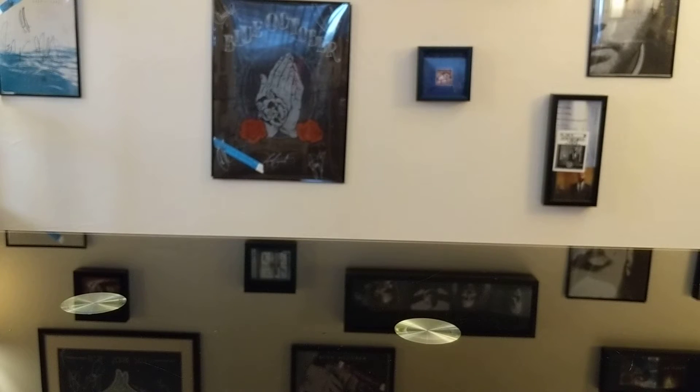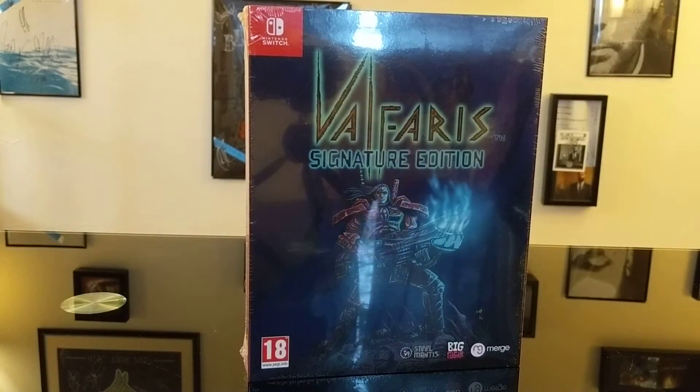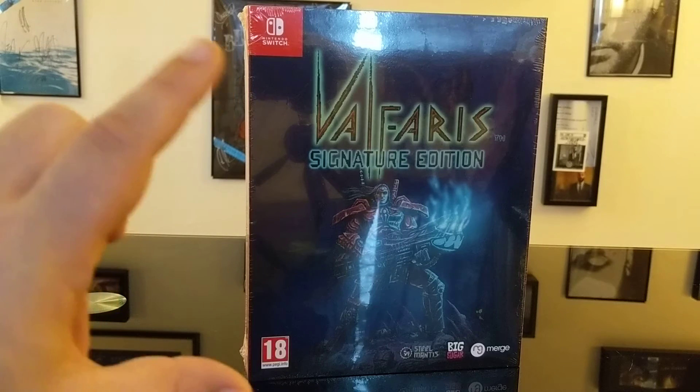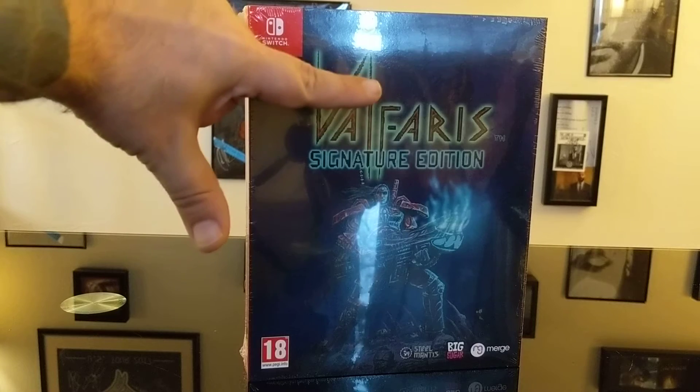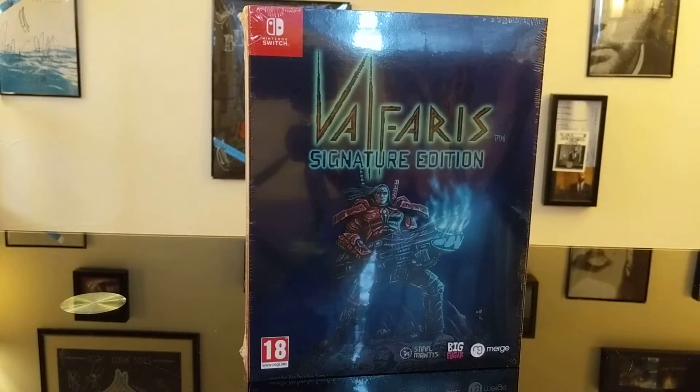What's good everybody, it's Larry the Bearded Wonder. We're back with another unboxing — this time we've got Valfaris signature edition from the fine folks that brought us the signature edition of Dead Cells. You'll notice this is considerably bigger. This thing is huge. I was not expecting this. I got the box and Dead Cells was like this big, but Valfaris is like the size of my head. It's awesome, it's metal, so let's get into it.